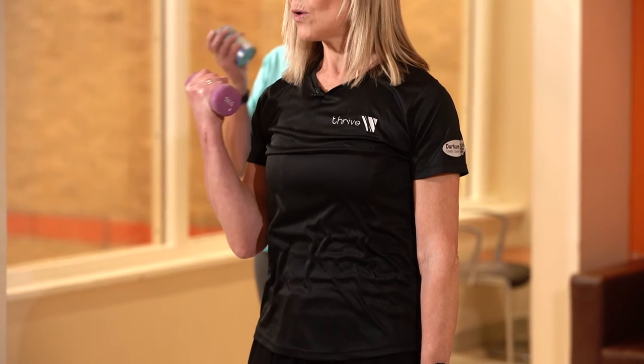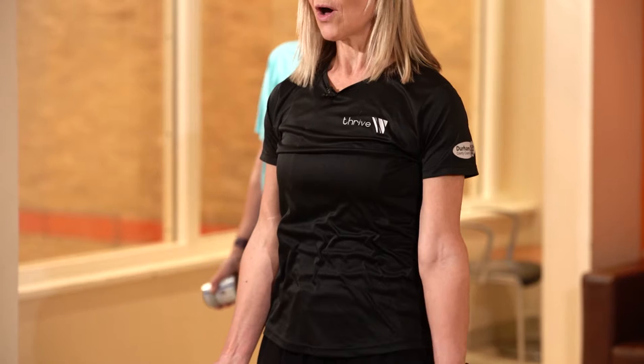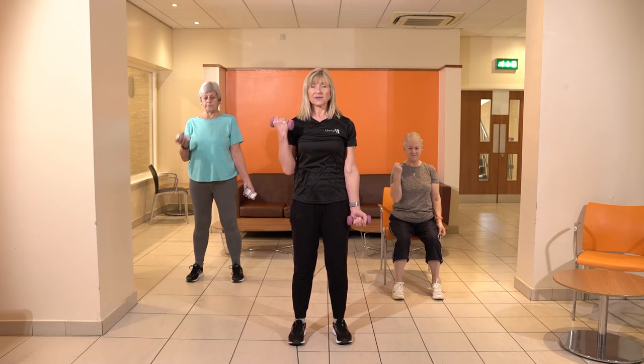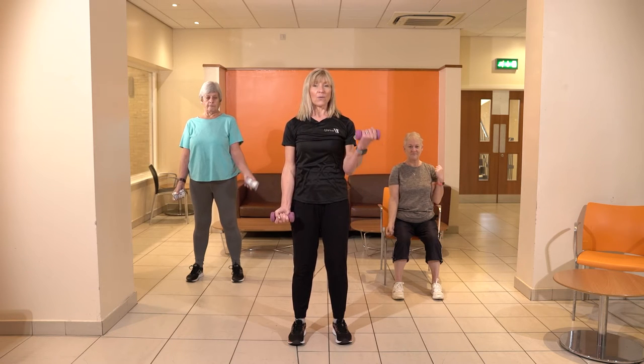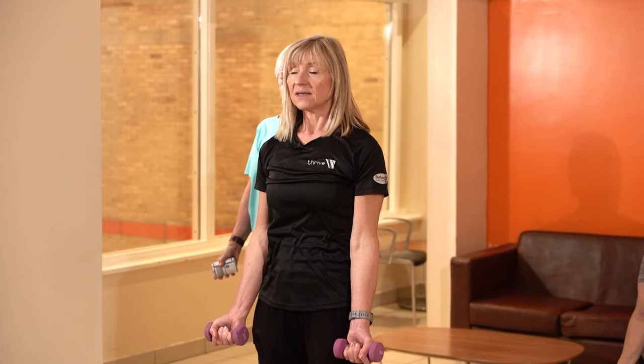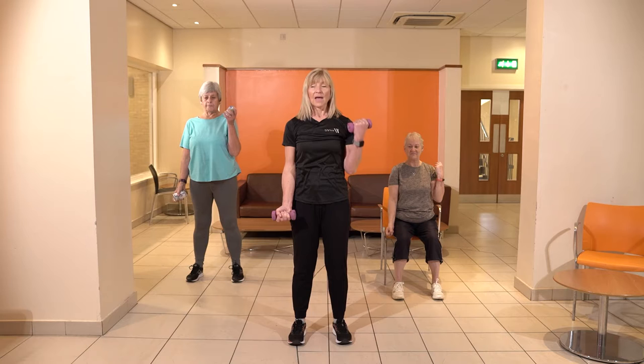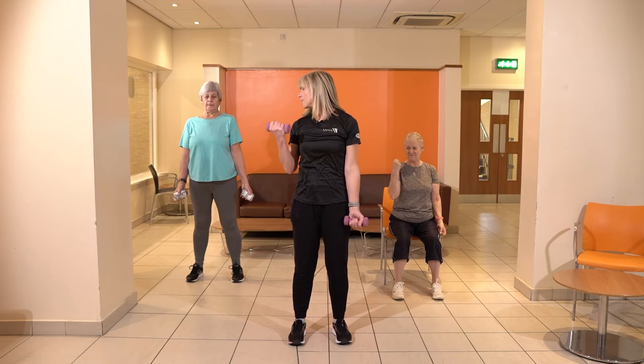We're going to begin with a bicep curl, working single arms — one arm and then the other. We're keeping the elbows close to the body and just bringing that weight up to one shoulder and then up to the other side. How does that feel? Is that okay?